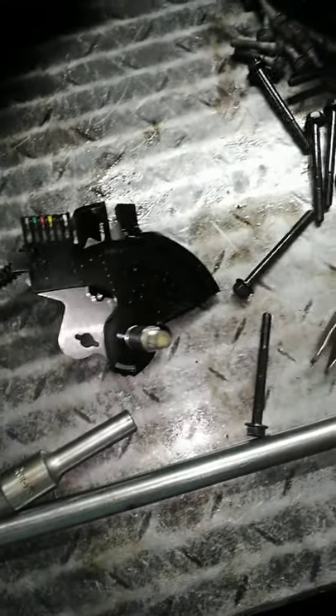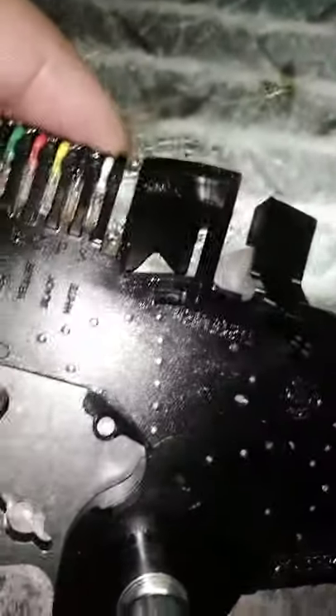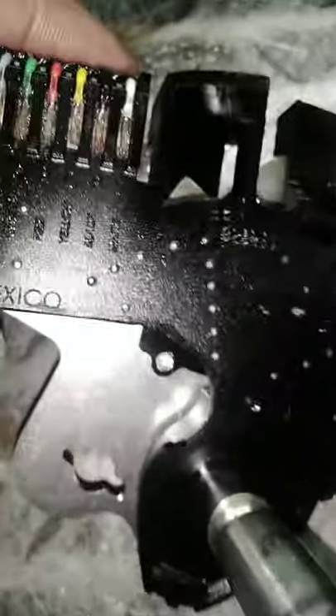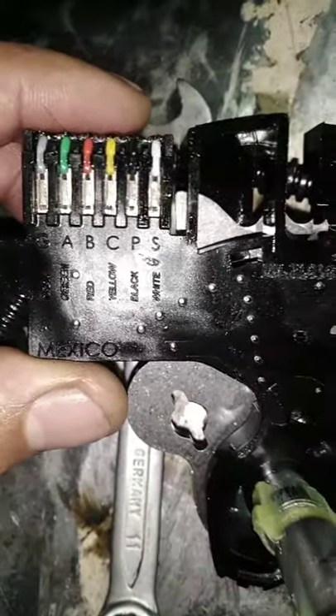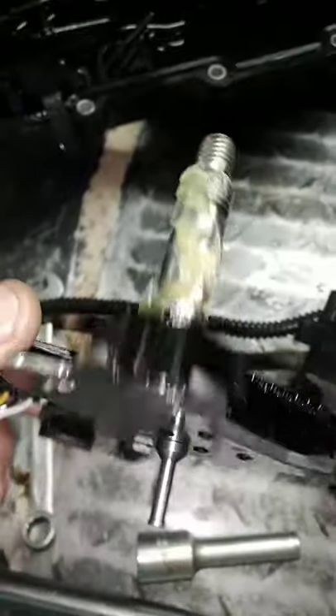Now we have the parts. This is the old one — as you can see, there is corrosion inside the terminal on the old one. This is the new one, the replacement part — this is the one we will install as the internal mode switch. This is the fluid pressure switch, which we will also need to replace. As you can see, we have an installer tool.